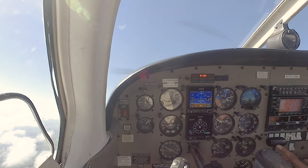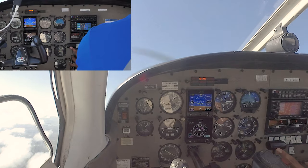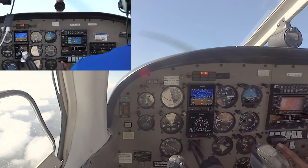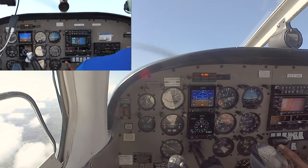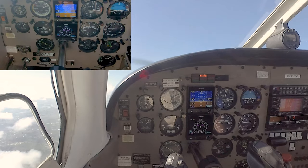Here comes the buffeting, right here. I'm going to go ahead and recover at the buffet, smoothly lowering the nose to the VY picture. That's glare shield just about two fingers over the horizon, right about here. We're going to confirm a positive rate of climb, flaps go to 10 degrees.